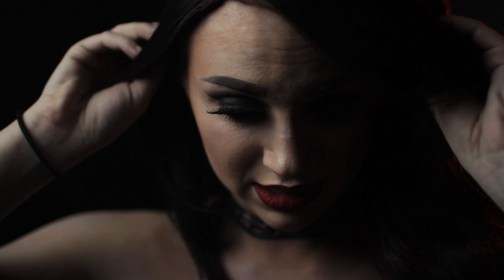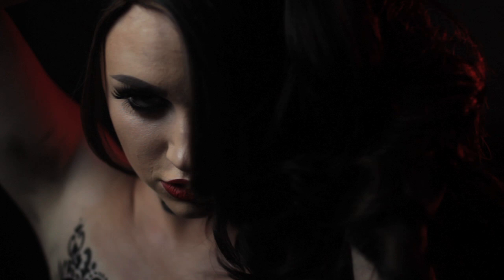I almost flipped my wing right off. Body paint fail in three, two, one. Sexy.